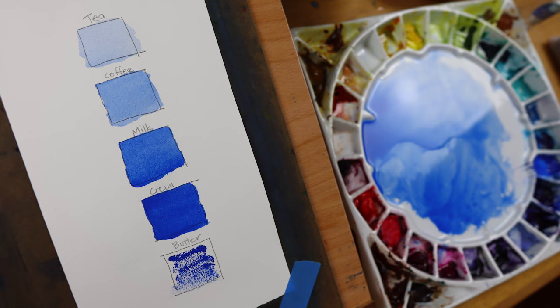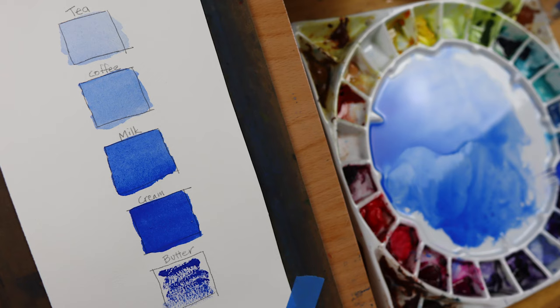So there you have it — five steps: tea, coffee, milk, cream, and butter. I encourage you to practice these steps with your paint and create the chart I show here. You will learn a lot. Thanks for watching, thanks for subscribing. Have a great day and keep on growing in watercolor.